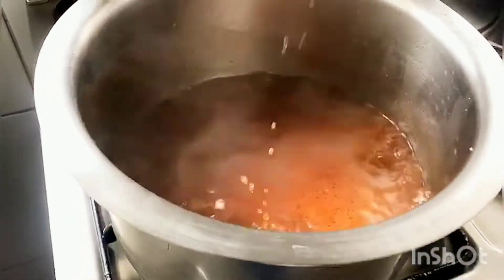Leave your pork broth on the stove and allow it to reduce down to one cup.